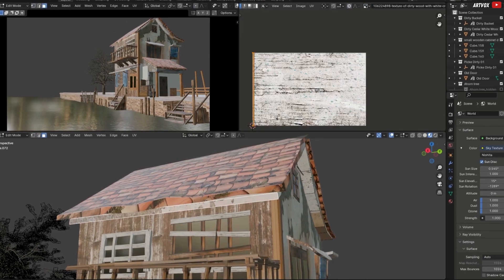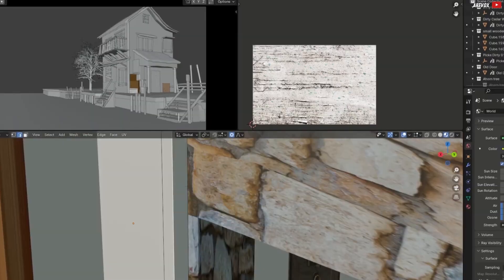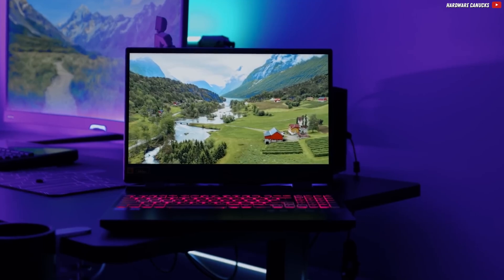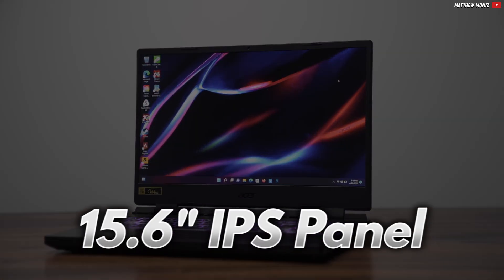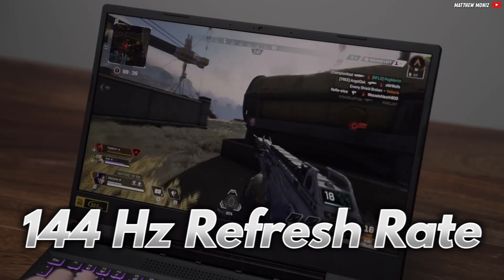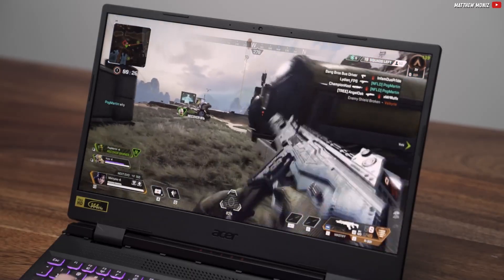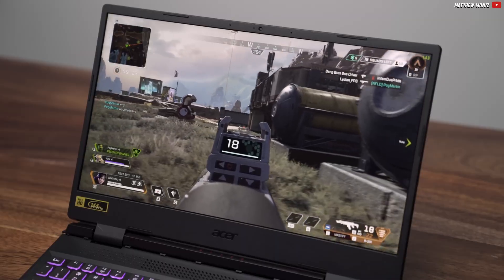A strong GPU is crucial for CAD, especially when you move into 3D modeling in complex situations that really flex your graphics card's muscles. Thankfully, the RTX 4060 is more than ready. The Nitro 5 also sports a 15.6-inch IPS panel with a 144Hz refresh rate. That's a sweet bonus for gaming, and while CAD doesn't demand it, it's always nice to have a buttery smooth screen when working on detailed projects.